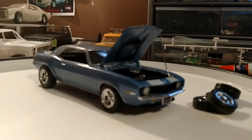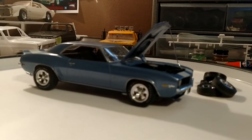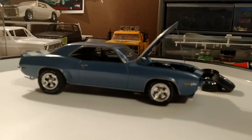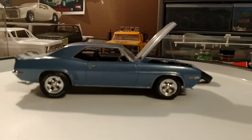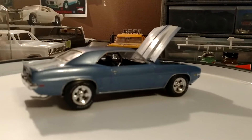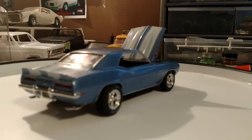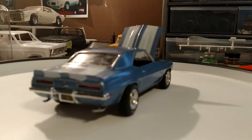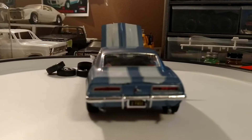As you know, yesterday this 69 Camaro came in the mail. It looked like it was in really great shape, but I wanted to put my own twist to it. I didn't do much — I just swapped out the wheels and tires, put new rubber and new wheels on, put some new plates on, and put some decals on the window.